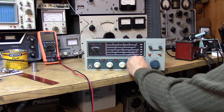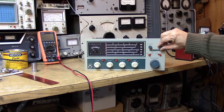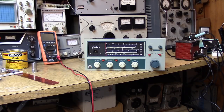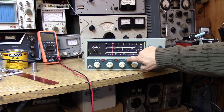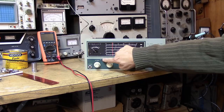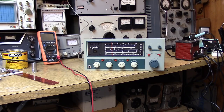Going over the controls: BFO in the middle, starting on Band 80, AF gain all the way up, RF gain all the way up, noise limiter off, AVC on, BFO on, antenna trimmer and cal reset in the middle, calibrate off, standby to receive. Bringing it up — the meter is coming up. The BFO is causing the meter to go up and down, AVC is reacting, and as we adjust the RF gain the meter responds. Something's not right — we're going to have to do some troubleshooting.